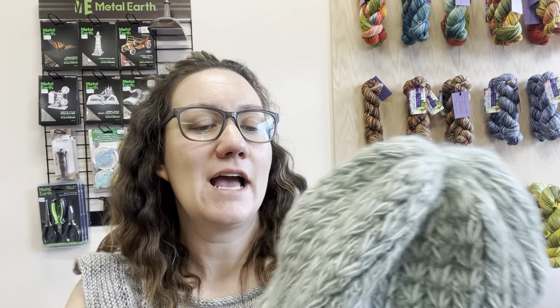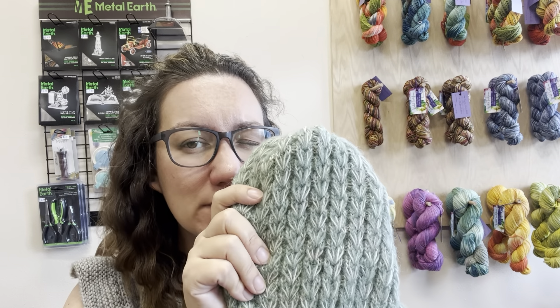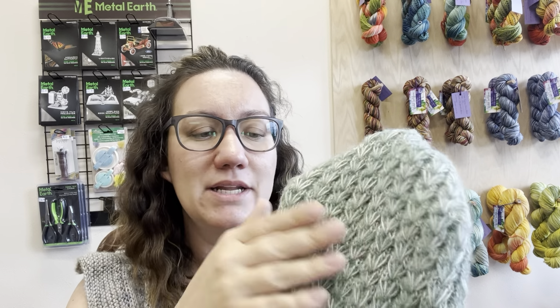I just can't say enough good things about this pattern. I will say I have knit this kind of stitch previously when I made the Sorrel sweater, and it is a little bit of a time-consuming stitch, but it does create this really thick and fabulous fabric. So I highly, highly recommend this pattern.